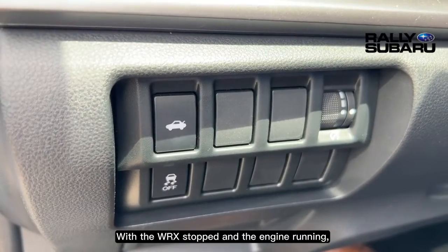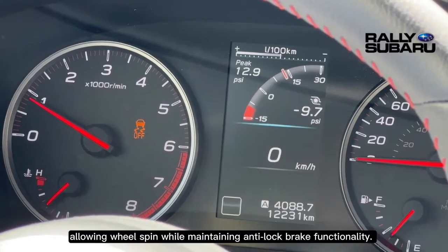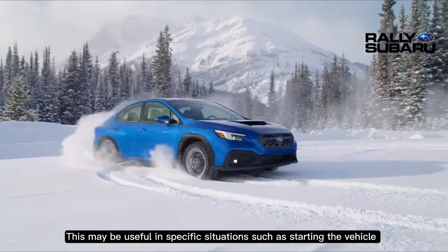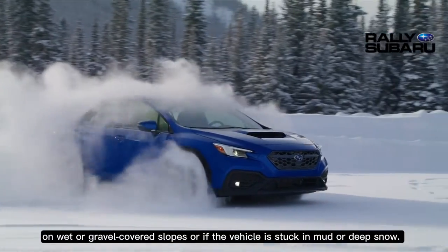With the WRX stopped and the engine running, holding the VDC button for a few seconds will put VDC into off mode, allowing wheel spin while maintaining anti-lock brake functionality. This may be useful in specific situations such as starting the vehicle on wet or gravel-covered slopes, or if the vehicle is stuck in mud or deep snow.